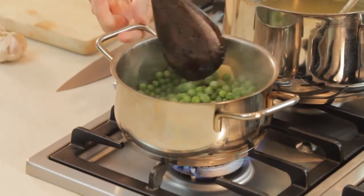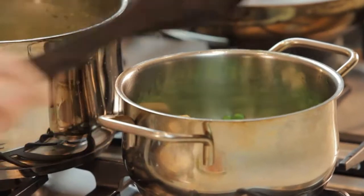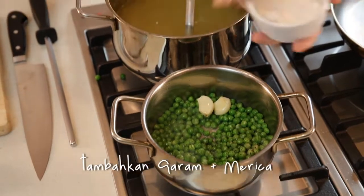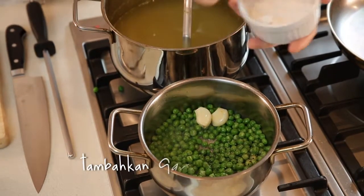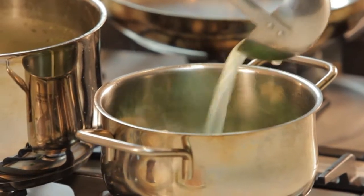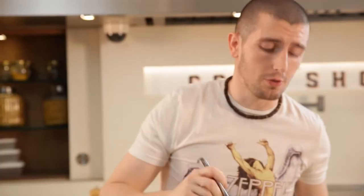We put some pepper and salt. And this stock — vegetable stock, or water, just for you. I have some vegetable stock.